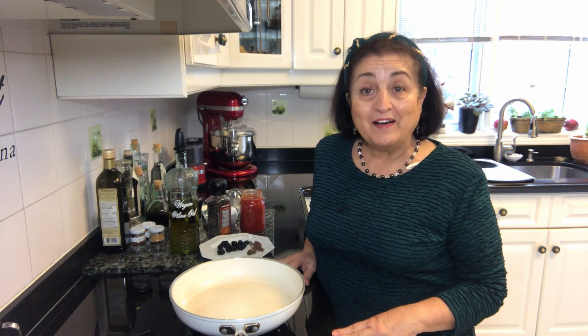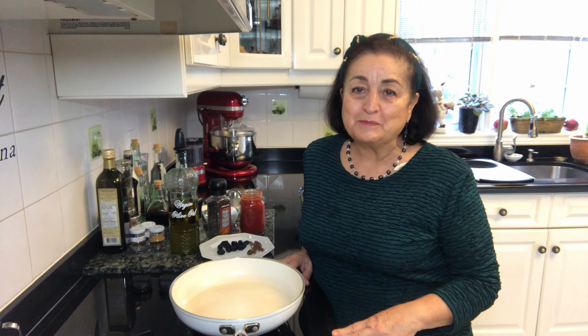Hello, I'm Angelina and welcome to my kitchen. Today I'm going to make a quick lunch with eggs, and this recipe is called ova fra diavolo, or eggs in purgatory.